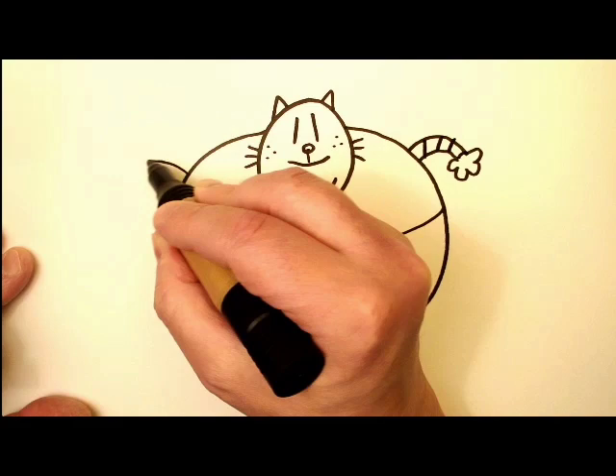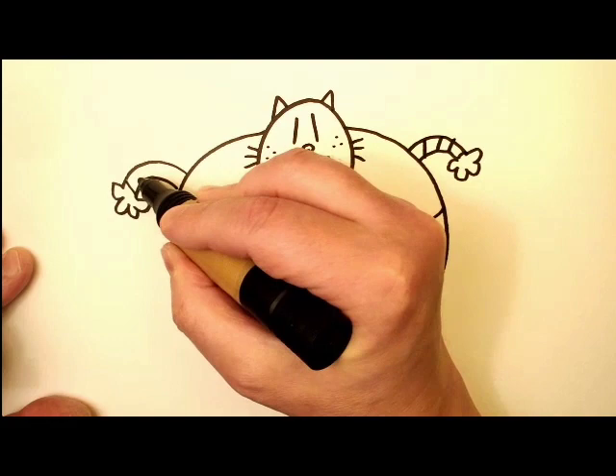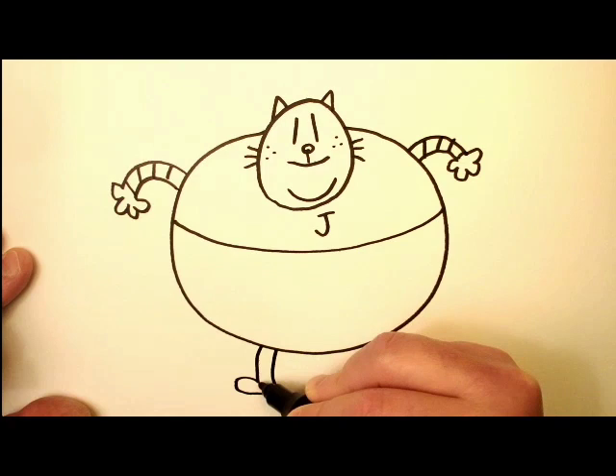Cute little arm there with some stripes and another little arm over here. A little hand and a few more stripes like that.